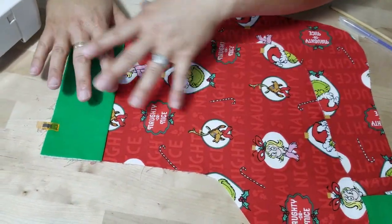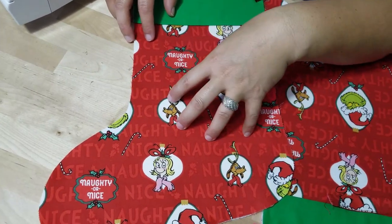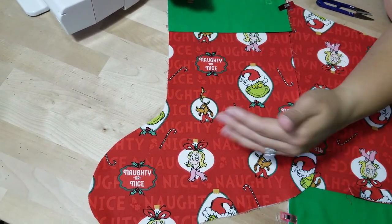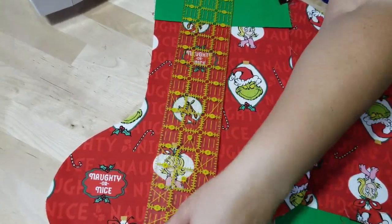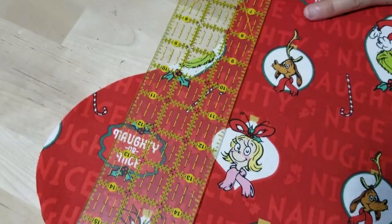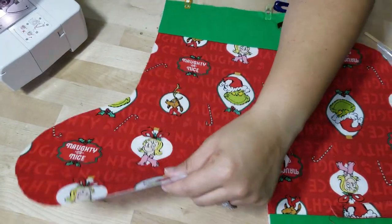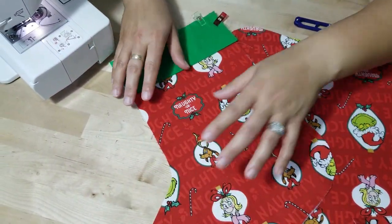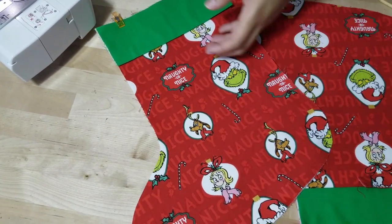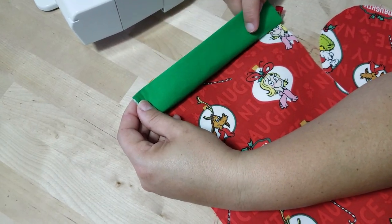Make sure you have coordinating thread for whatever you're sewing. When you purchase a whole yard of fabric, you can fold it in half and actually get about three stockings from one outer fabric. Since this stocking height isn't even 18 inches, when you fold the yard in half you can cut two stockings at once from that folded layer, and then use the remaining middle portion to cut a third stocking. So one yard gives you roughly three.